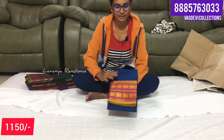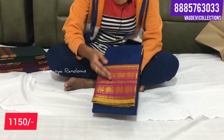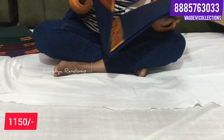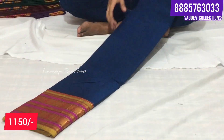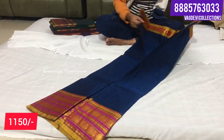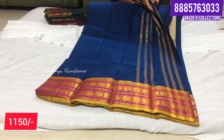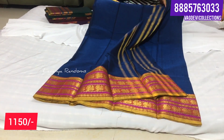Next is Narayanpet - this one has a multi-color border. Two lines of pickox with gold booties and pink color border. The color is blue - plain blue color. Also available in black color. We will check the color combinations.